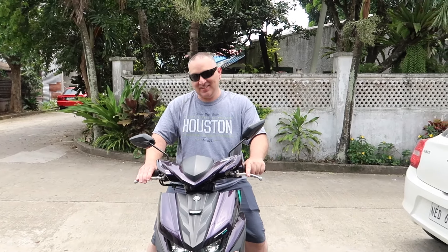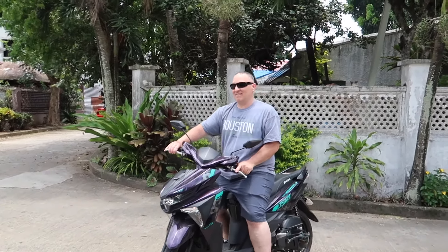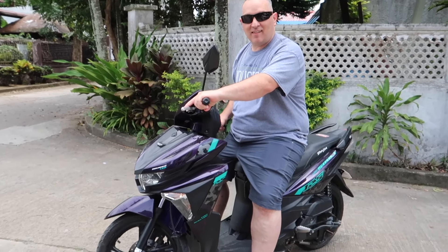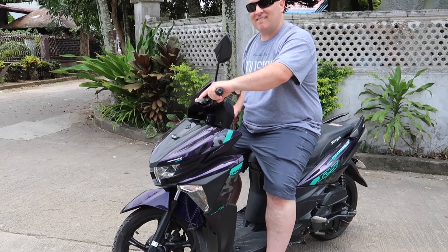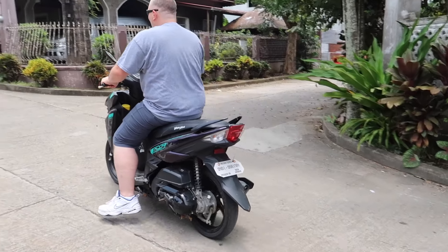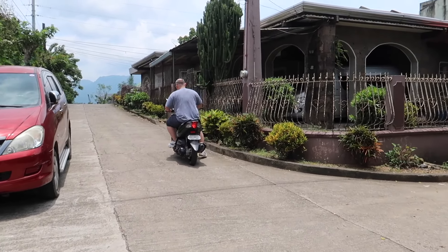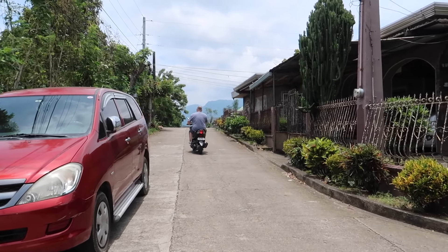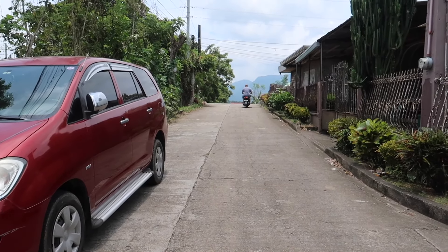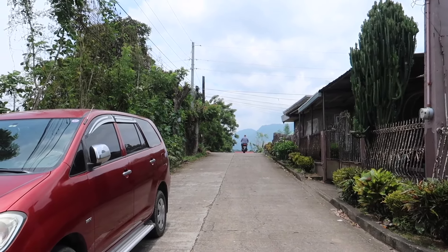Don't complain if she scratches the motorcycle — you're gonna end up scratching it too! Slow down, yeah. That takes a lot! Oh my god. Bye bye, let's go!